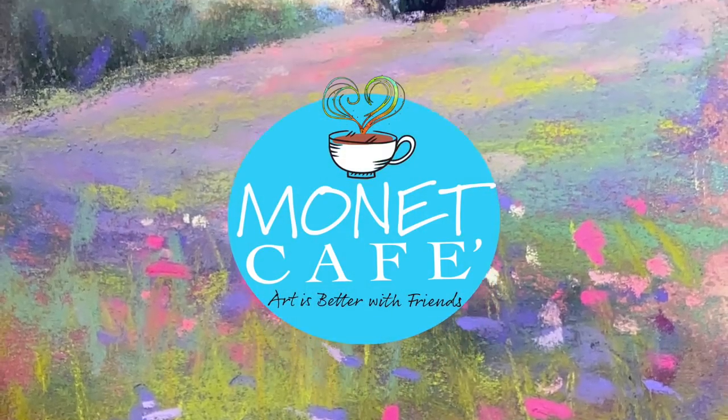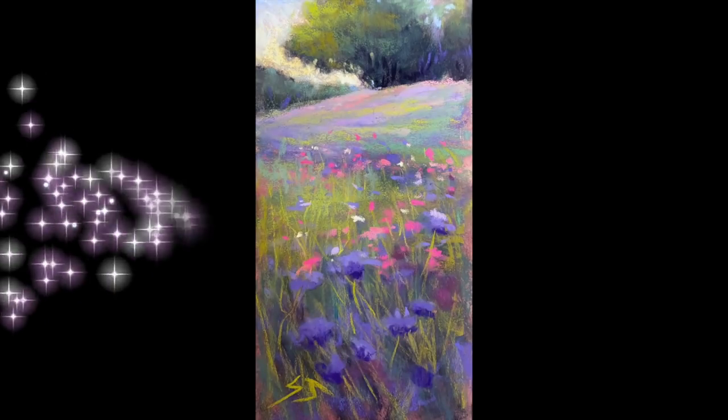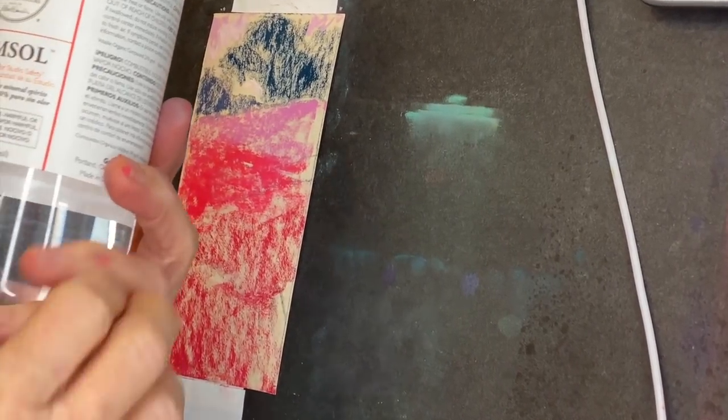Welcome to Monet Cafe. I'm artist Susan Jenkins and I'm happy to bring you this tutorial of this sweet little painting. I had fun creating this, and this is a real-time lesson where you're going to see me not only create this little painting but experiment with a new product that I've never used before.